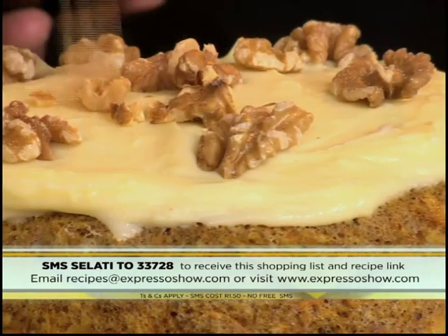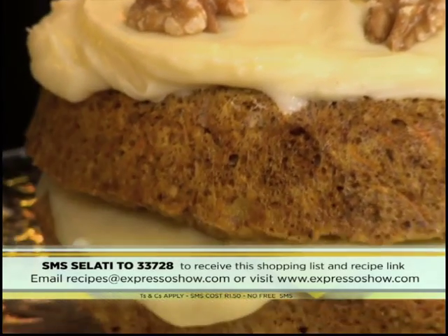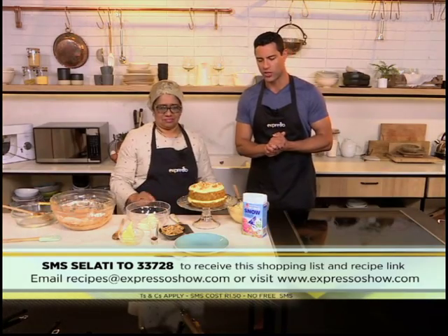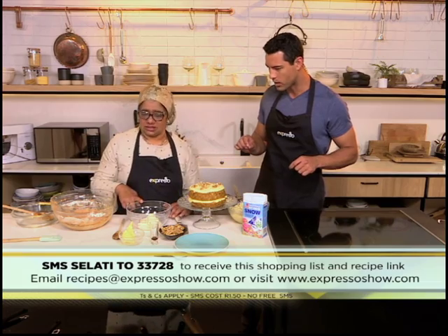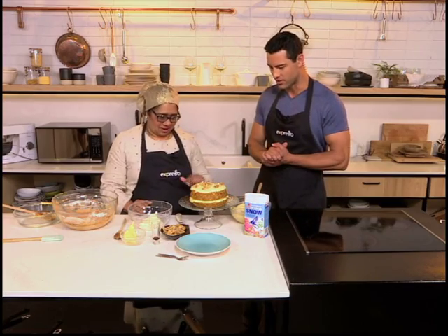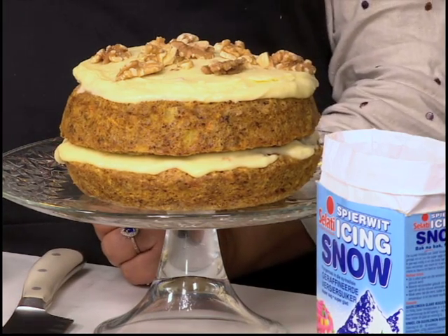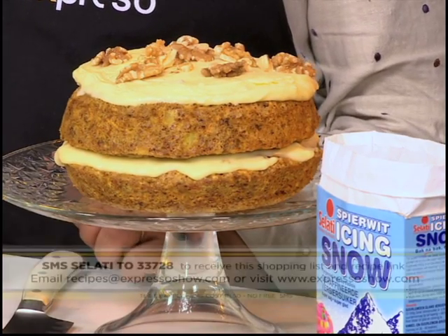And there you have it — quick, simple, easy. Before you know it, you'll have a delicious carrot cake coming straight out of the microwave. That keyword once again is Salati — SMS that to 33728 and we'll send you all of those steps. Zarina, just quickly take us through what you did to finish it off. I mixed some cream cheese, butter, vanilla essence and Salati icing sugar. And that gets you your cream cheese frosting. You can sandwich the two cakes together with your frosting and top it up as well.